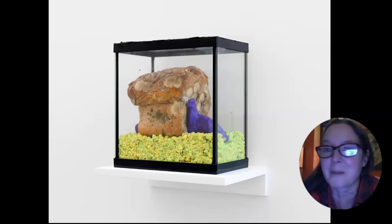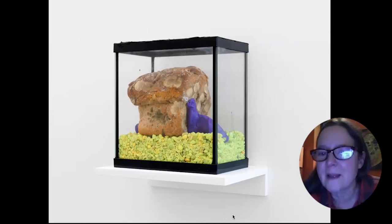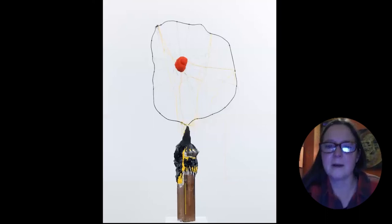The only unfortunate thing about this series is that despite sealing the tank, the mold inside found a way to creep out, and you could smell them. The smell was just overwhelming — I had to throw away most of these pieces. This one is the only one that survived because it didn't have a smell. What's disturbing is that the fungus finds a way out — it actually goes through the glass and the silicone sealing the tank.